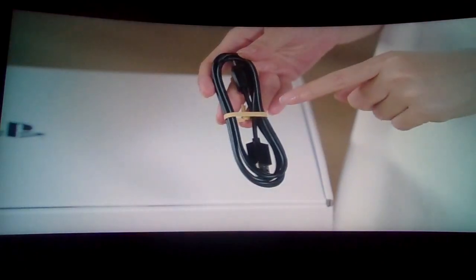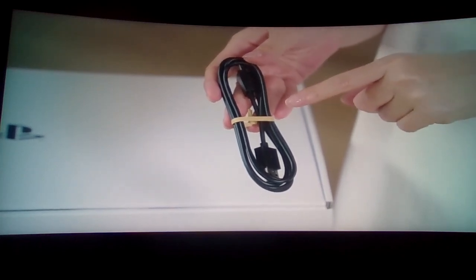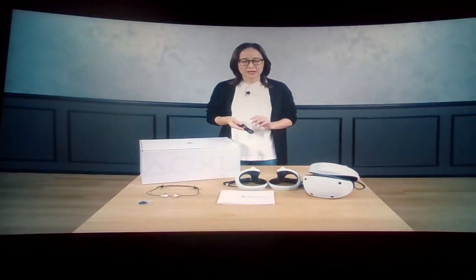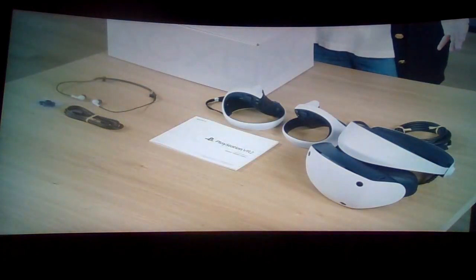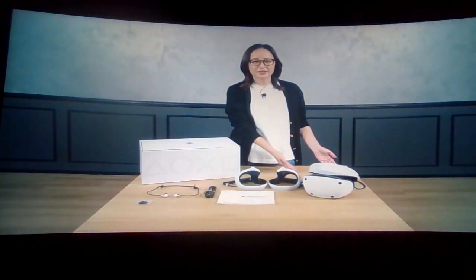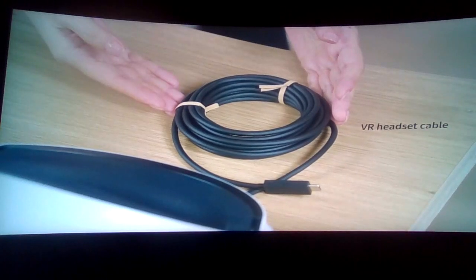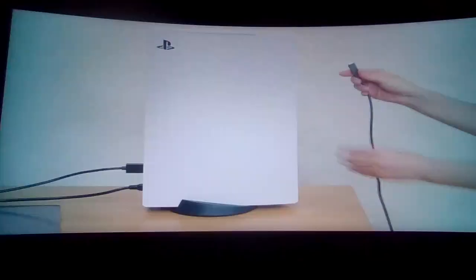The inside of the box uses pulp from fast-growing sugarcane and bamboo to keep the contents intact during delivery, aiming to be as environmentally friendly as possible — using paper-based cable ties and minimal plastic packaging. The PSVR2 headset comes with one cable, and when connecting to the PlayStation 5 you simply plug it into the USB-C port.